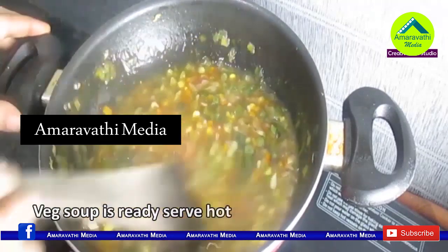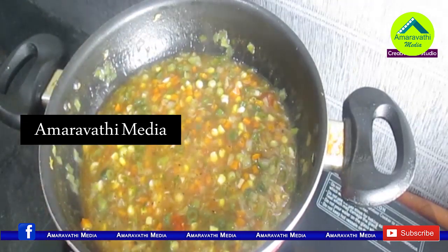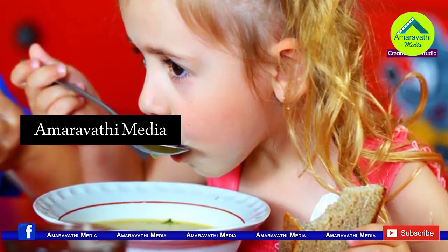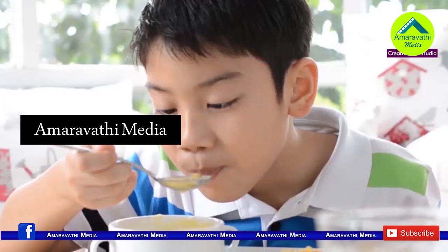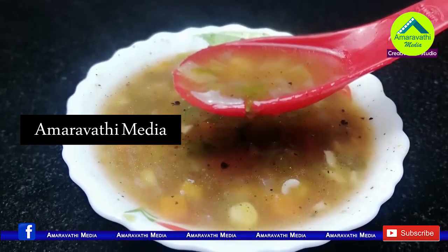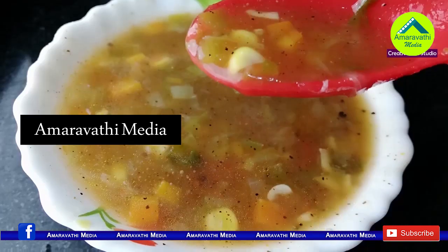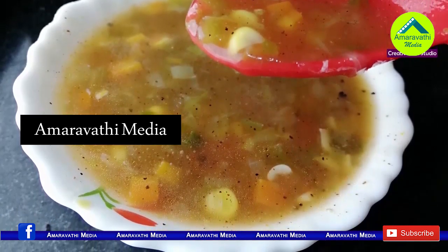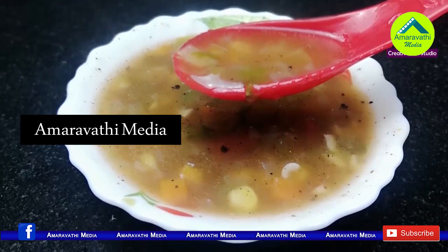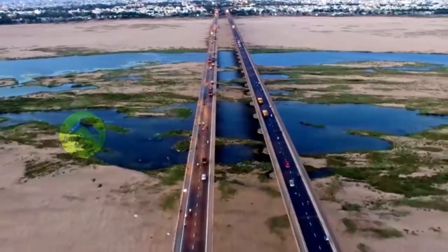It's very tasty and a very healthy food. Thank you very much.